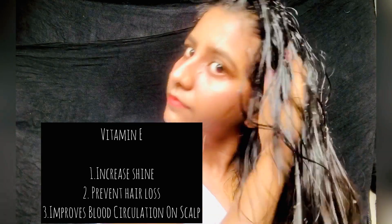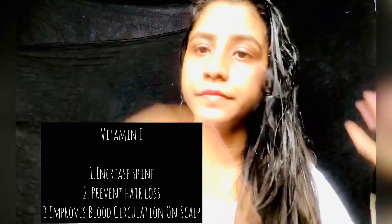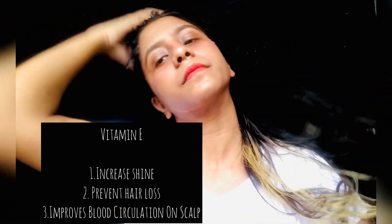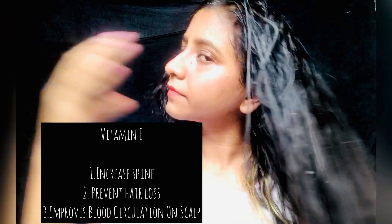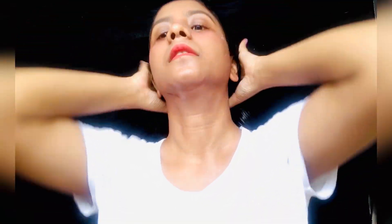Our last ingredient is vitamin E, which helps increase the shine that the hair loses as a result of damage. It also has antioxidant properties which fight stress and prevent hair loss, and it improves blood circulation on the scalp. Now massage your hair for 10 to 15 minutes and tie a bun. One tip: if you don't have natural aloe vera leaves, you can use store-bought aloe vera gel. Leave it on for 2 hours.